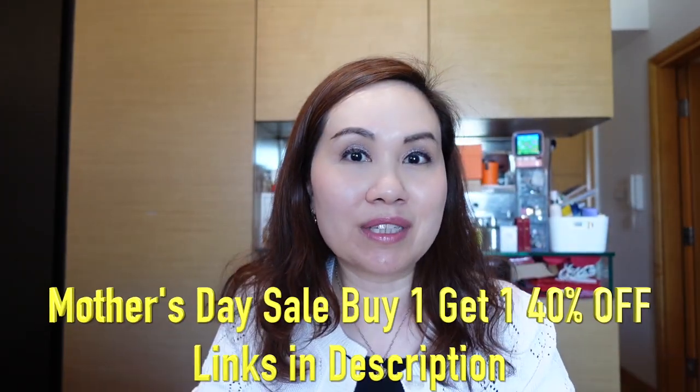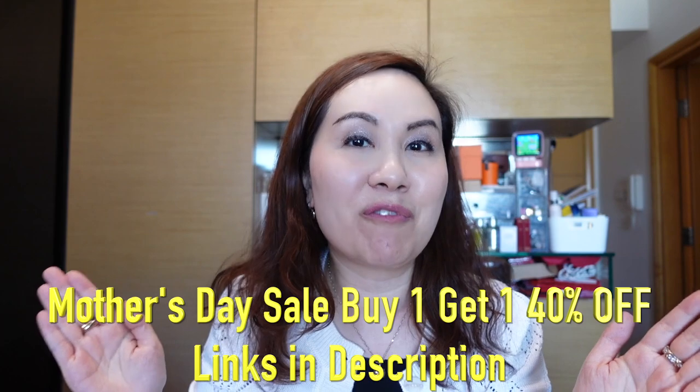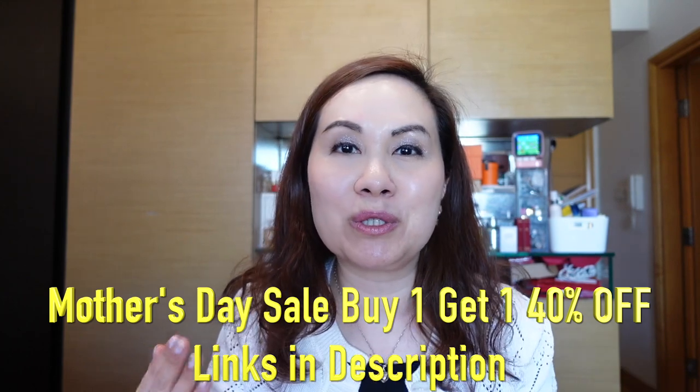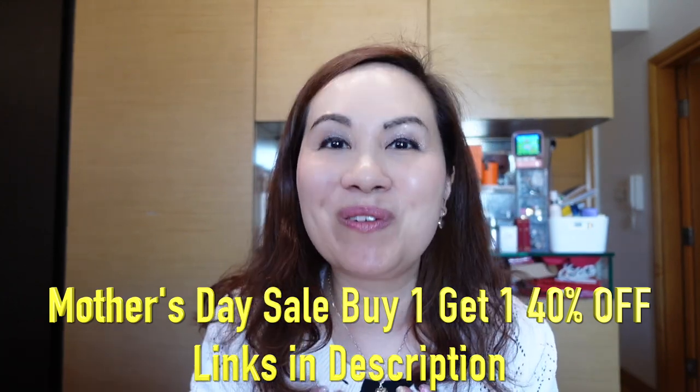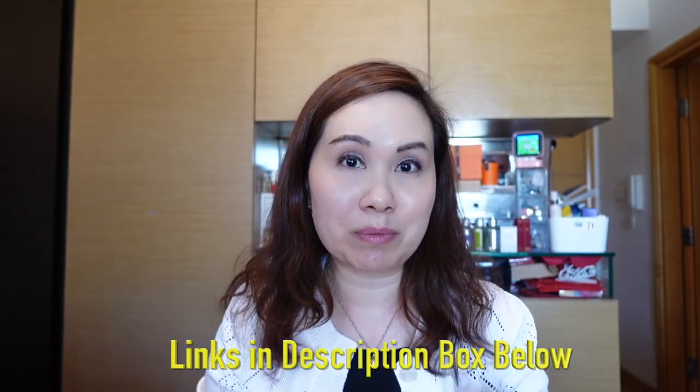Ana Luisa is currently having a Mother's Day sale where you buy one and get the second 40% off. So if you want to purchase something special whether it be for your mother, a special mother, or even yourself or your friends, I highly recommend checking out their site. I'll put links in the description box below along with the names of the items I've shown you. Now let's move on to the unboxing.